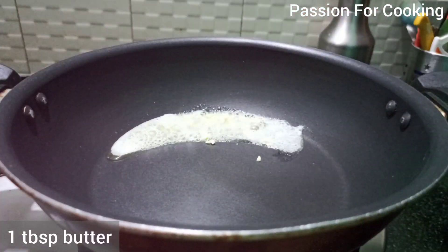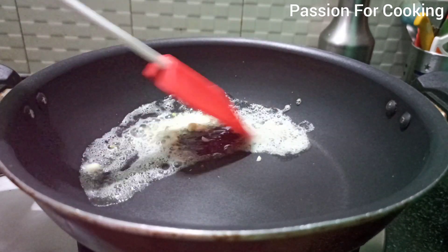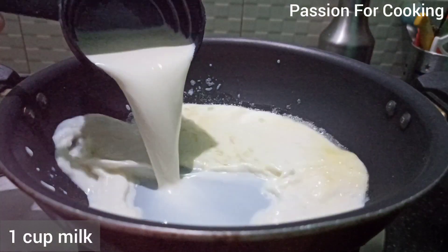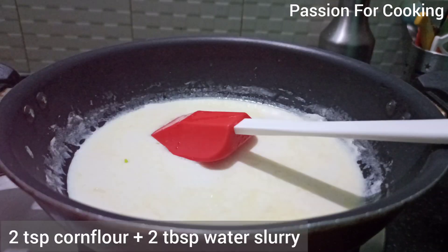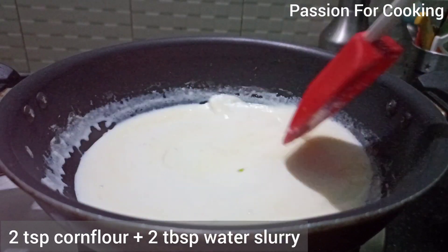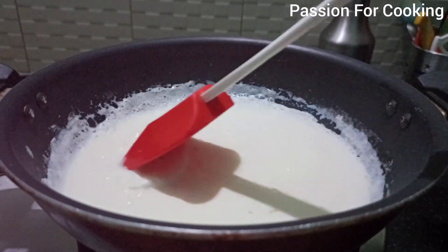In another pan, take one tablespoon of butter, add one teaspoon of chopped garlic, and stir fry for a minute. Add one cup of milk, bring it to the boil, and simmer for two minutes. Add a corn flour slurry prepared by mixing two teaspoons of corn flour with two tablespoons of water. Mix it until it thickens.